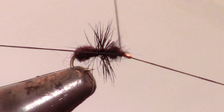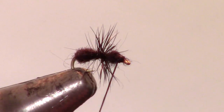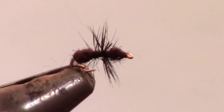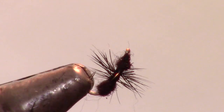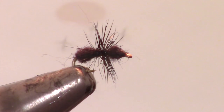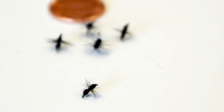Whip finish your fly and snip the thread close. And there we have it — a super simple ant pattern that is extremely effective early and mid-summer. Now, go catch some fish!